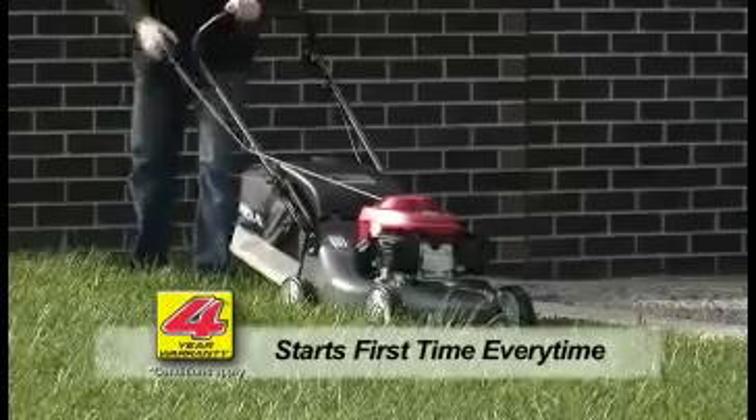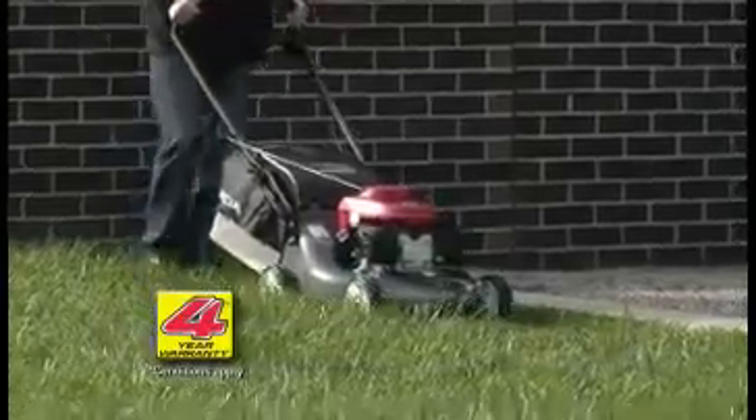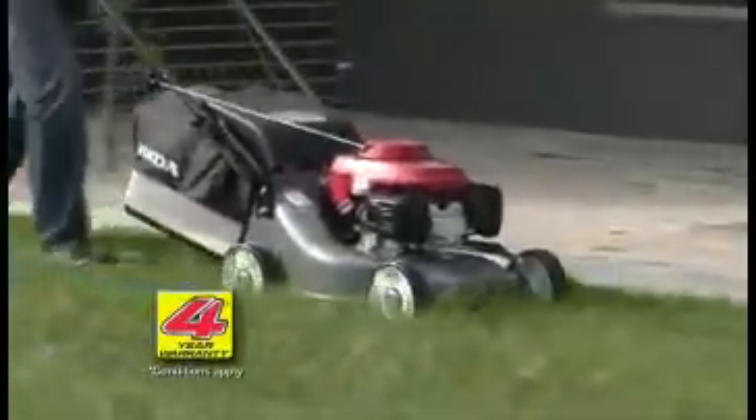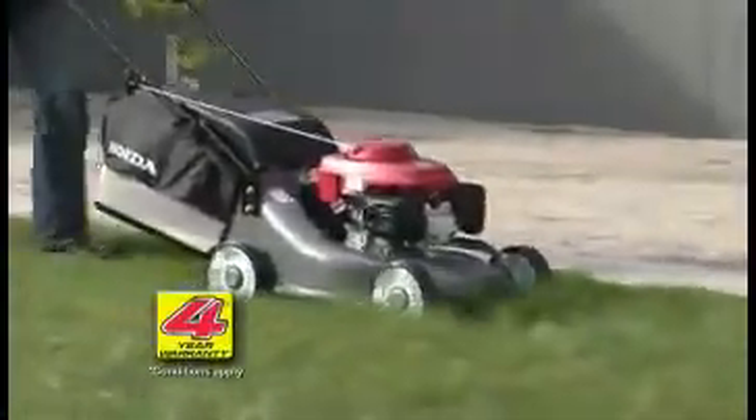All Honda mowers have the first time, every time easy start system. The pull cord is attached to the upper handles for ease of use — no more bending down to pull the cord, and no more bad backs.